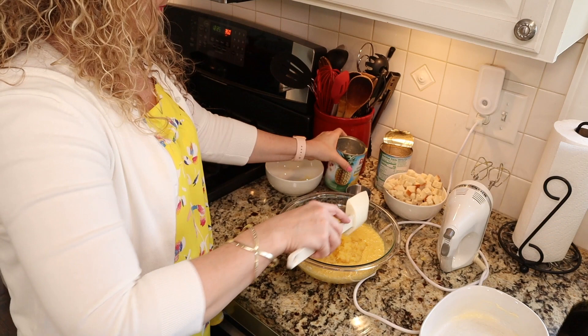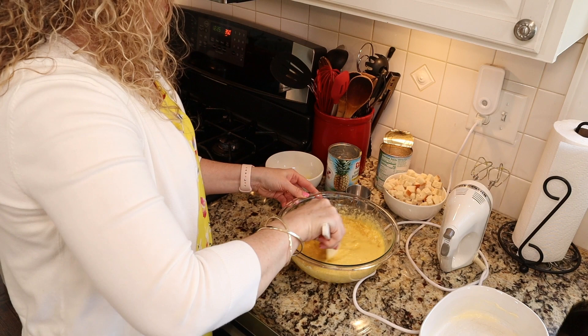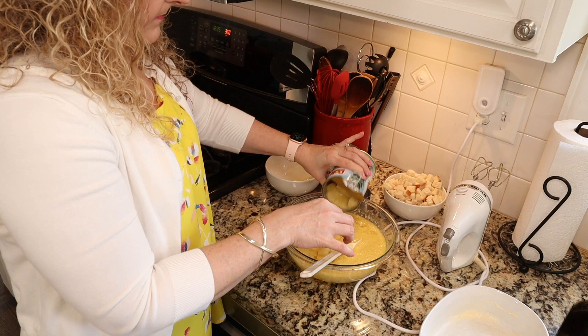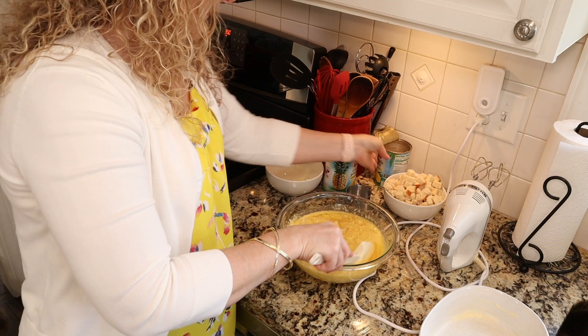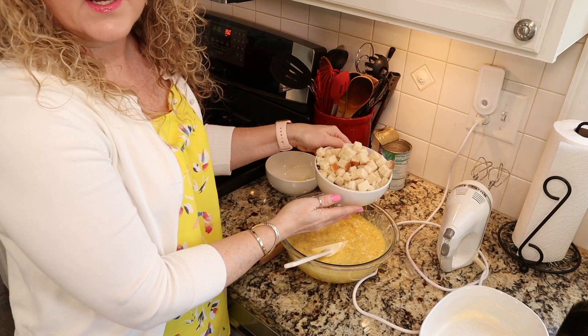I'm also going to stir in some chunks. All I had was a large can of chunks — this can has been drained and I'm only going to use about half of it. Then we're going to stir in our chunks of bread.